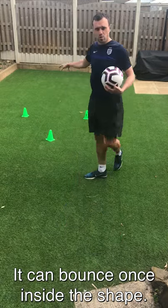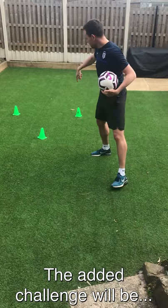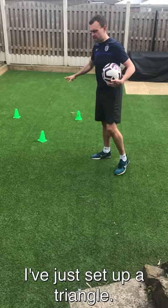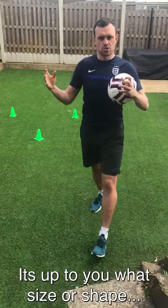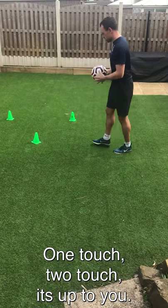So it can bounce once inside the shape and then I'm going to try and keep the rally going. The added challenge will be that I'm going to try and move around the shape as well. So I've set up a triangle here — it's up to you what size or shape that space is. Just challenge yourself a little bit. One touch, two touches — up to you.